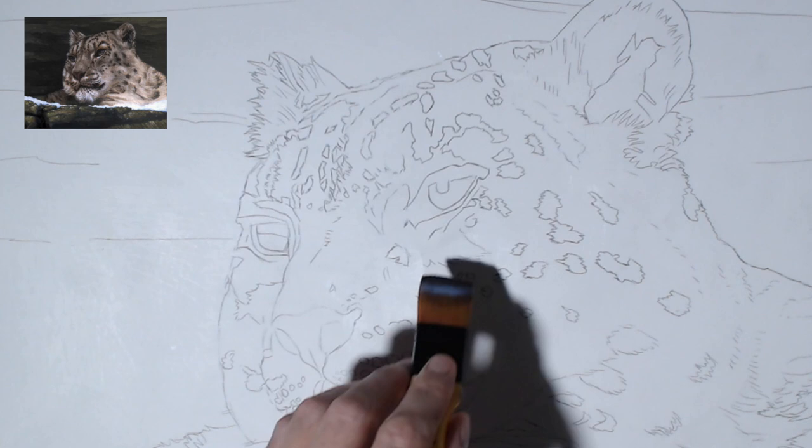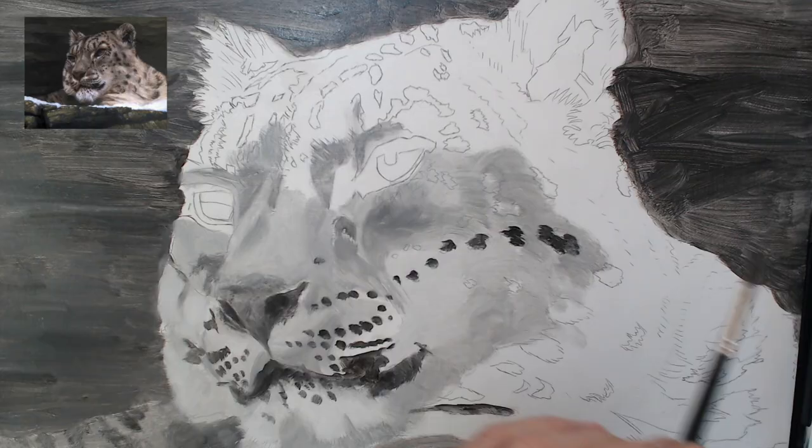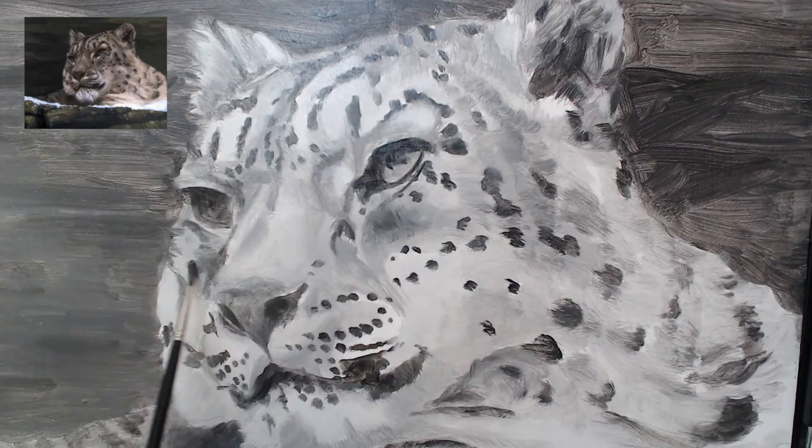I started by transferring my picture to the board and then sealing with a clear acrylic resin. This will prevent the drawing from being dissolved into the oils. I then blocked in the painting, getting rid of the white and starting to define the dark and light areas.